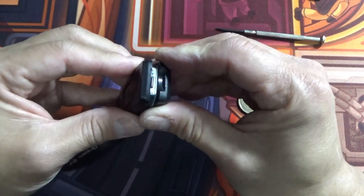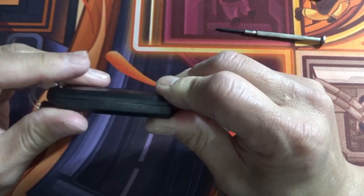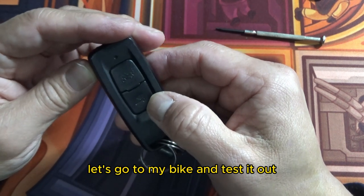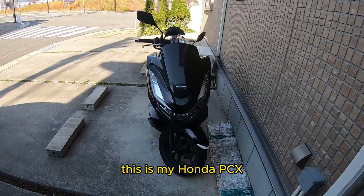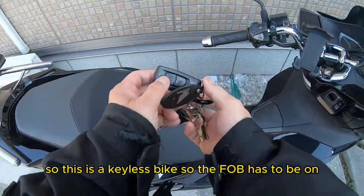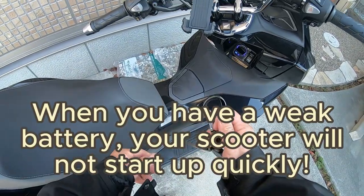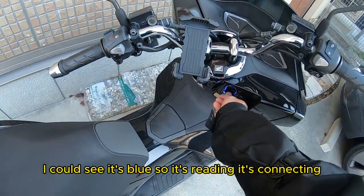Put the cover back on — you want to align it, snap it in. It's flush. It appears to be working. Okay, let's go to my bike and test it out. This is my Honda PCX. So this is a keyless bike, so the fob has to be on me or I have to be near the bike. It's lit up — I can see it's blue, so it's reading, it's connecting.